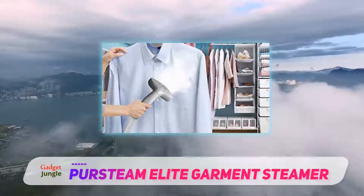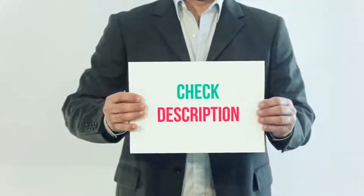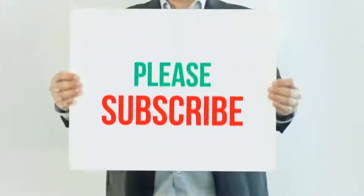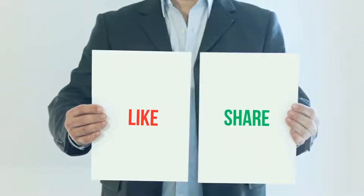This is a very nice garment steamer well suited for home use. I have included this product link in the description — you can check out that link for more details and the latest price. Thank you so much for watching, please subscribe to my channel, share this video, and don't forget to hit the like button.